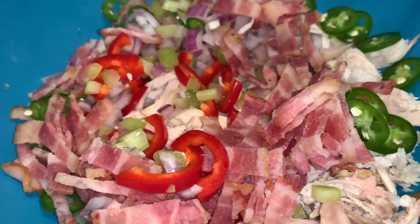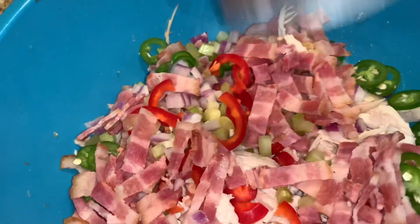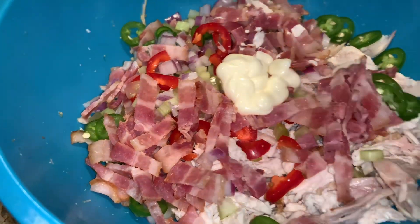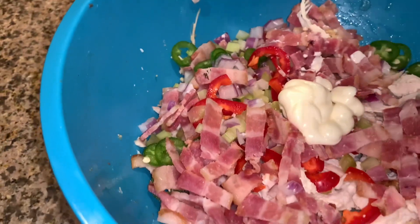Red bell pepper, some celery, red onions — and then I'm gonna add some mayo, some salt and pepper. I'm holding this with one hand so I'm gonna add more mayo right now.